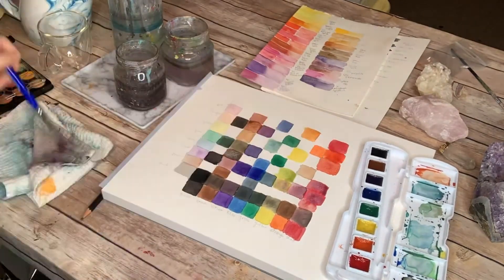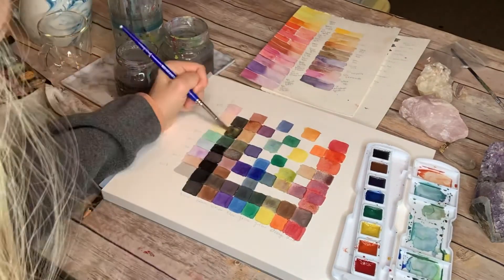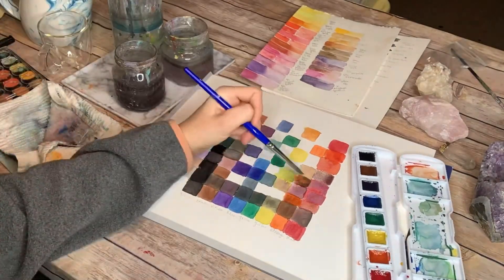Even colors that you think of as neutral, like browns and blacks, have so many variations that you can use for your art that it's really fun to see what's capable.